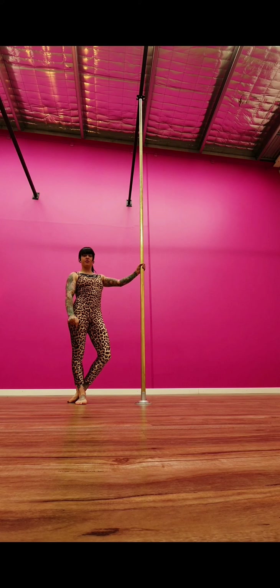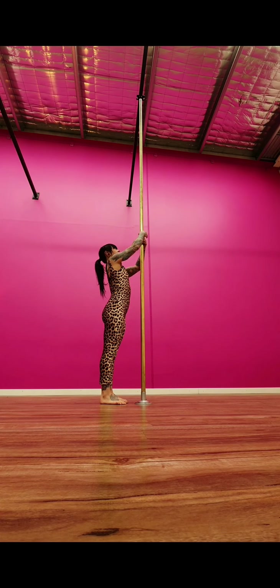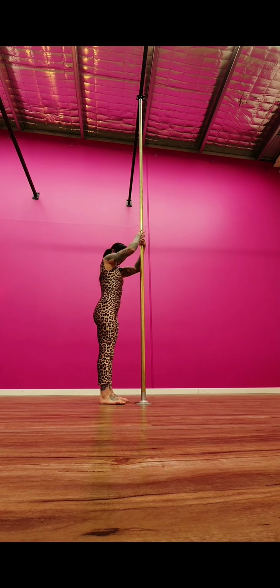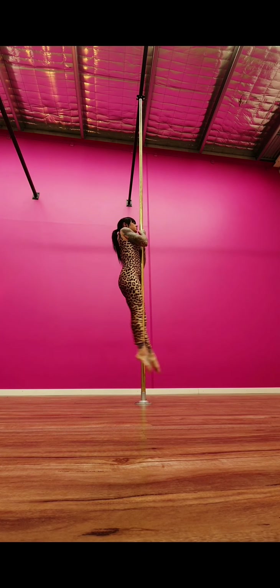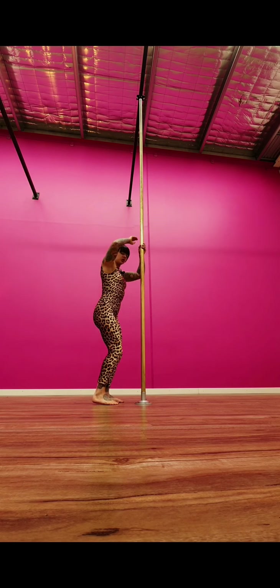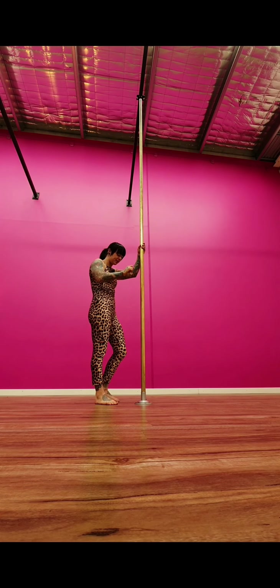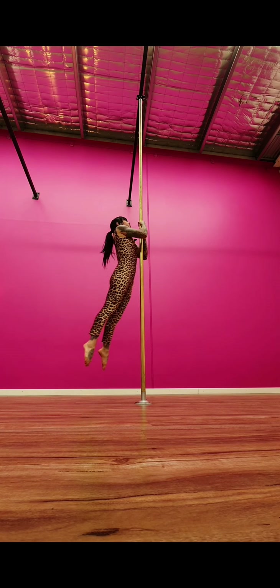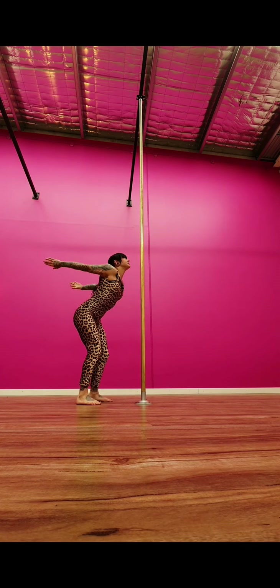Starting this set with Russian swings — arms not too high, because we have to jump our chin up above our hands. Stay in that chin-up position and Russian swing ten on each arm. If you find it too hard to stay up for ten reps, just jump from the floor like we did for the sit-ups — jump up and jump back down.